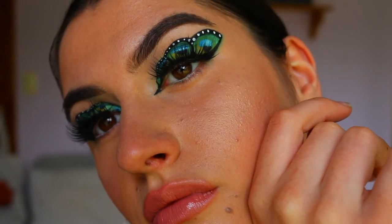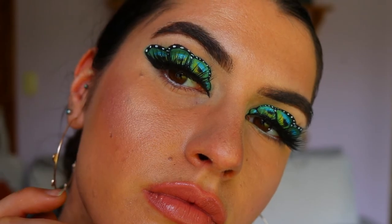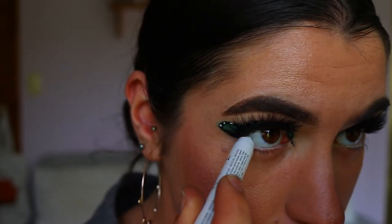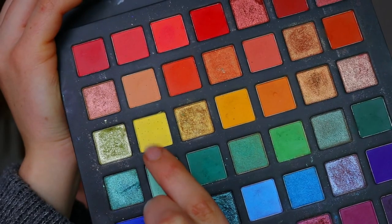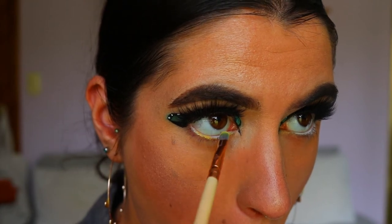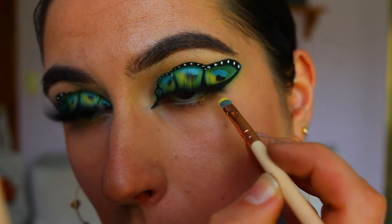For lashes, I went in with these stunning fluffy lashes from Annitude — I'm obsessed with their lashes, they really just give a bit more voom to this eye look. For my waterline, I didn't have a yellow eye kohl so I went in with my NYX Jumbo Pencil in Milk to line my waterline and then put a yellow eyeshadow on top to give that yellow effect, mimicking the yellow on the lid area.